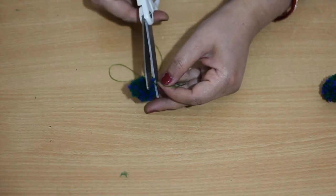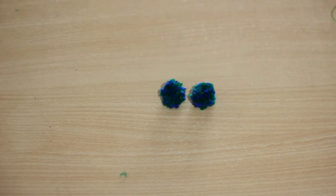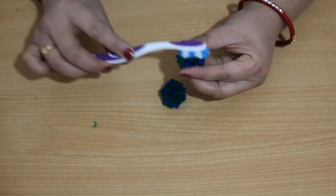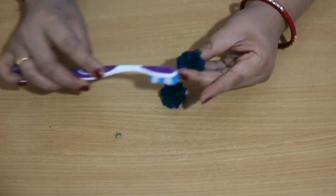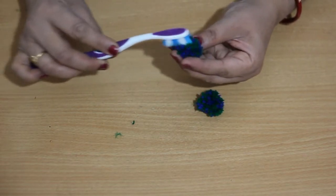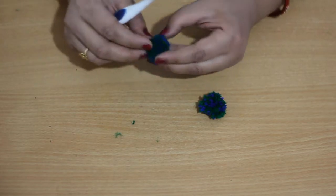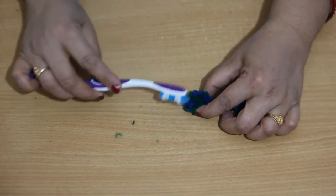One more thing I want to share: to get a fluffier look we can brush the pom pom with the help of an old toothbrush. Take an old toothbrush and brush it off like this. Doing this we will get a fluffier, more fluffy look — you will get a nice finish. This way we can have a nice ball-size pom pom which we can use in our earrings.